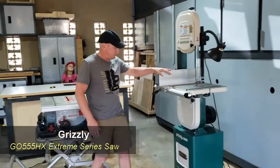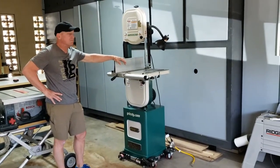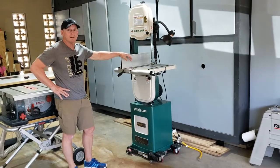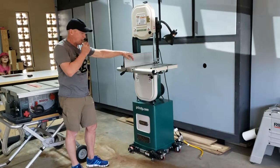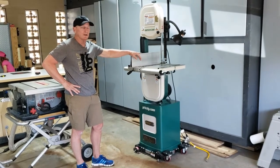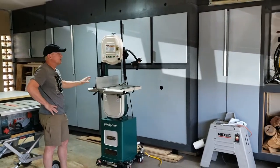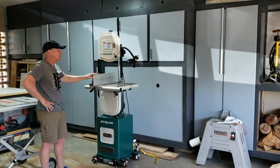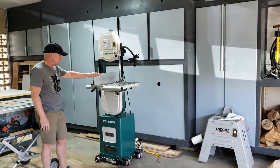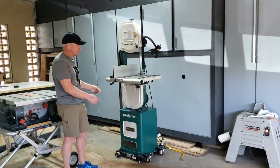Next to that is my Grizzly band saw — the Xtreme series, G0555XH. I have never had a better power tool in my entire life. I got this on Craigslist for about half the price of what they're asking now, off a guy who used it about four times in two years. I've used it about 12 times in two weeks — it's been a great saw. Behind the saw is a series of cabinets with personal storage: Christmas stuff, luggage, bikes, and some long wood storage underneath.